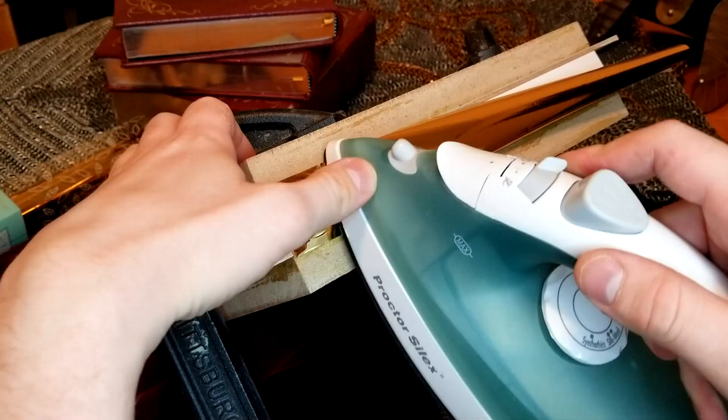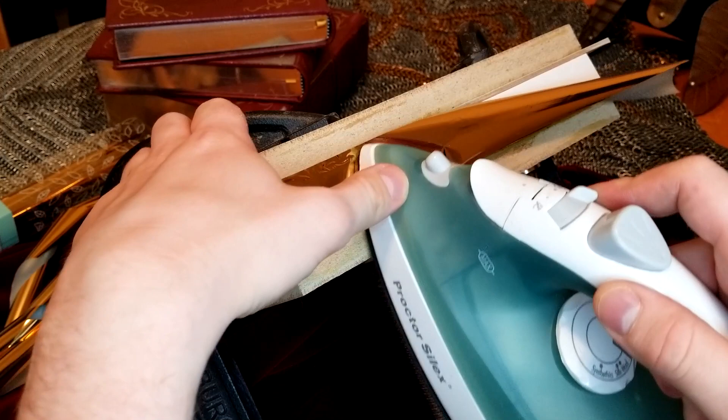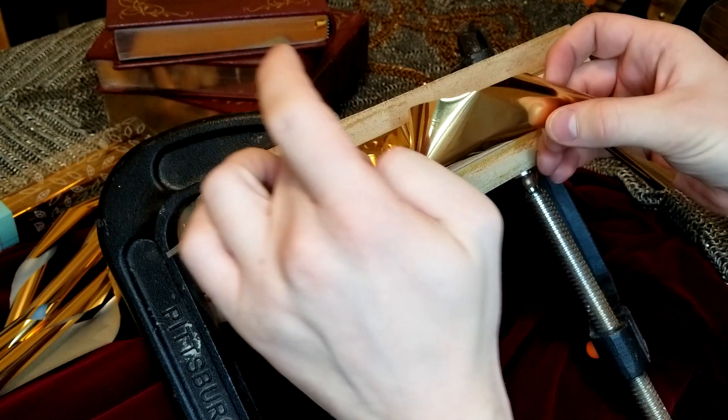Since the foil is extremely lightweight and isn't taped or glued down, the loose end might flip up from time to time. This is no big deal — very gently put it back where it came from and keep moving on.